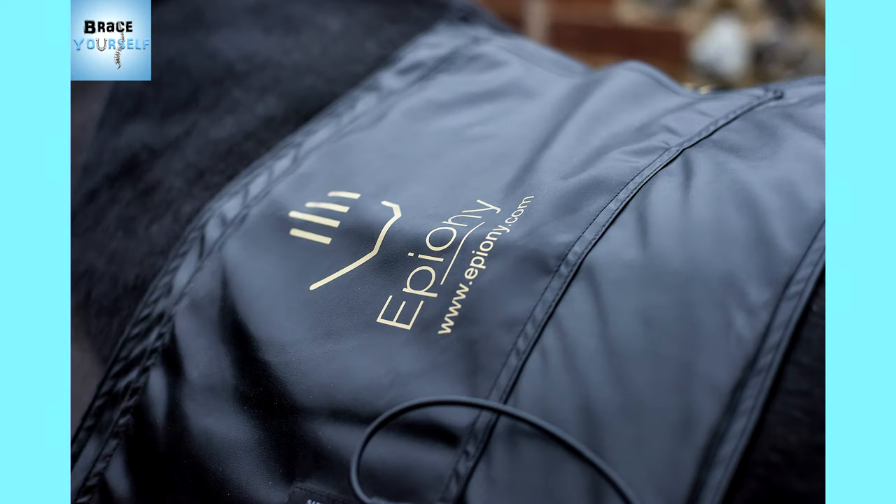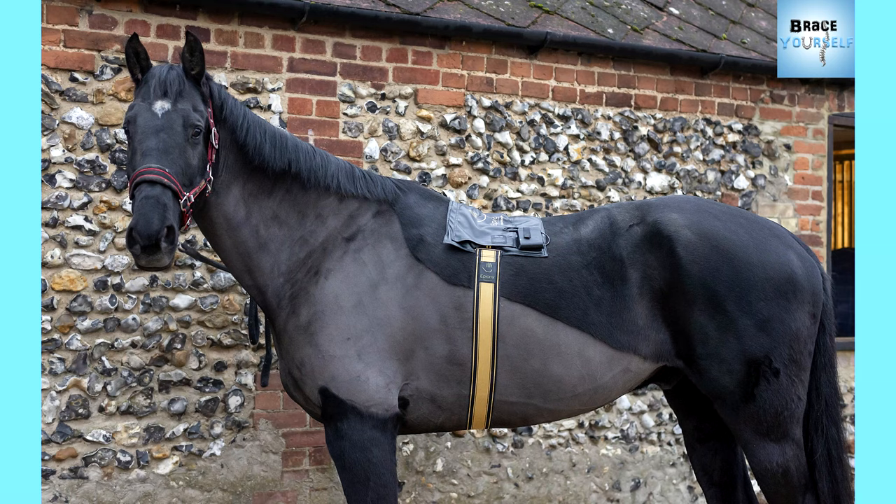Hi everyone, welcome to my video. My name's Elise and today we're going to be looking at the Epeoni heat pad from the Comfy Horse Company.